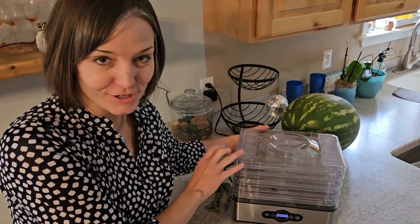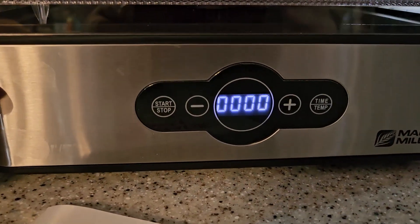I have to show you this awesome dehydrator that my husband got me because he's awesome.